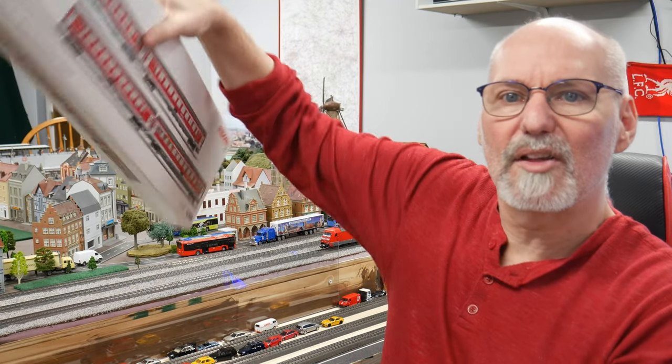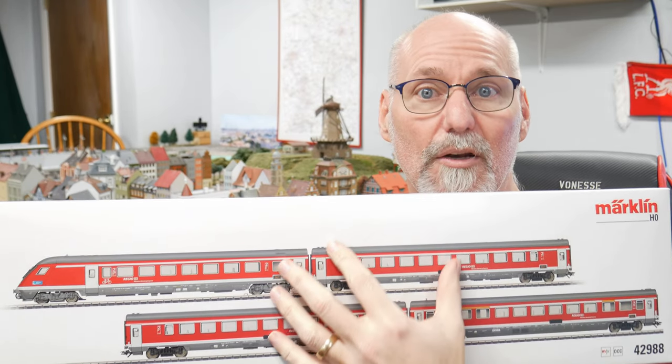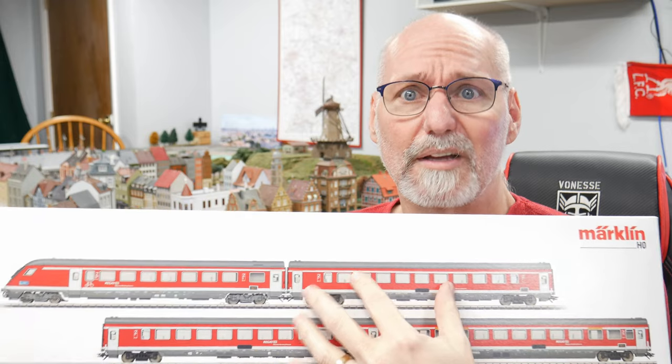Hey everybody, welcome back, Anthony Dodge here, the Model Train Outsider, the Märklin Outsider. Speaking of Märklin, we're going to take a quick look at this new set right here, which you saw in my Monday mail call video. This is the Munich Nuremberg Express.